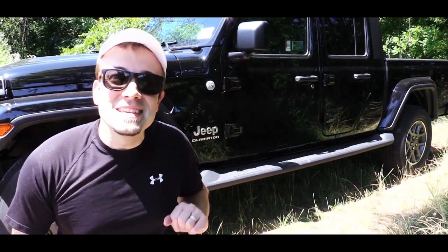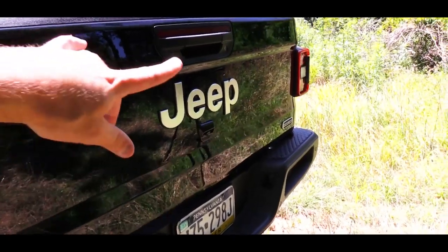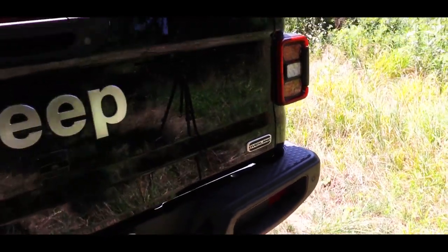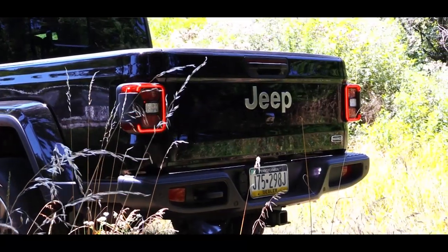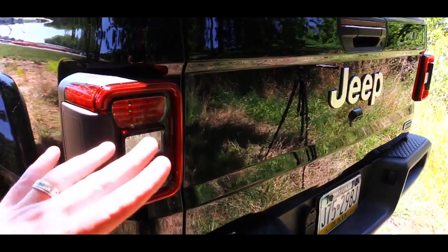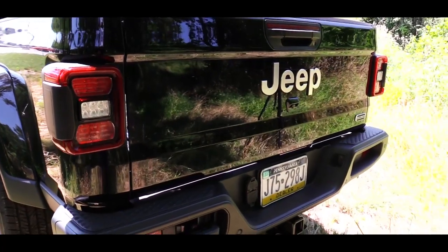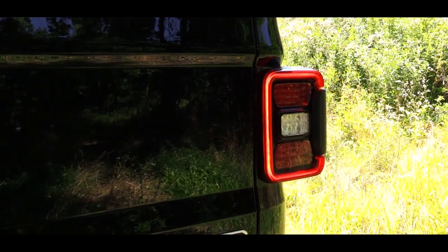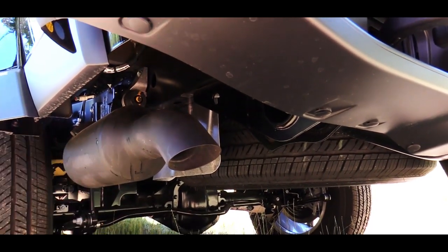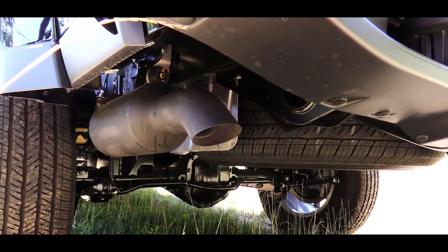Making our way to the back, specific to the Overland trim again are the silver accents — the silver Jeep badge and silver Overland trim badging, silver being the theme for this trim level. Incandescent taillights come standard, but since we have the LED Lighting Group, these are LED taillights. Just below, you'll find a single exhaust outlet tucked neatly away. Here is that exhaust clip.